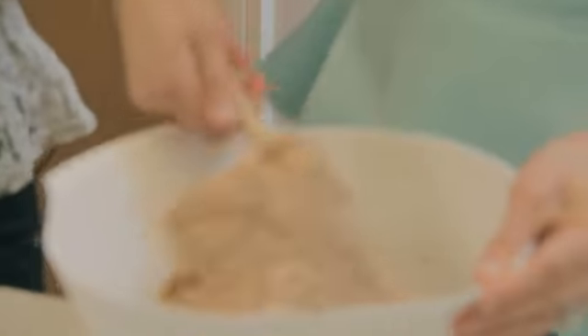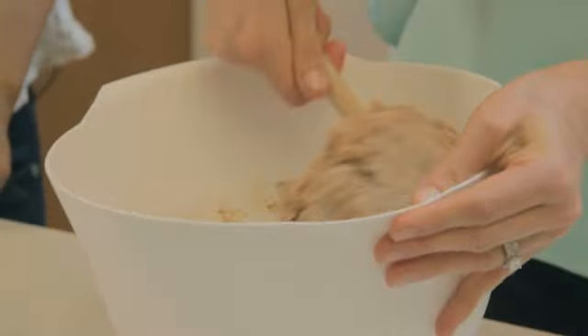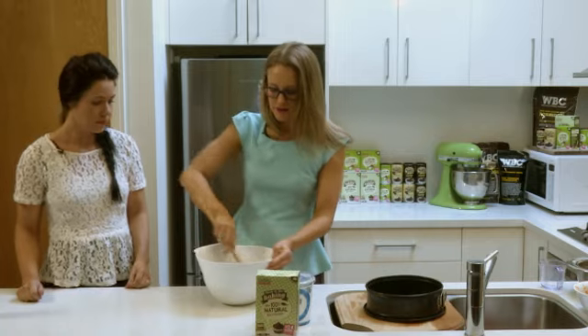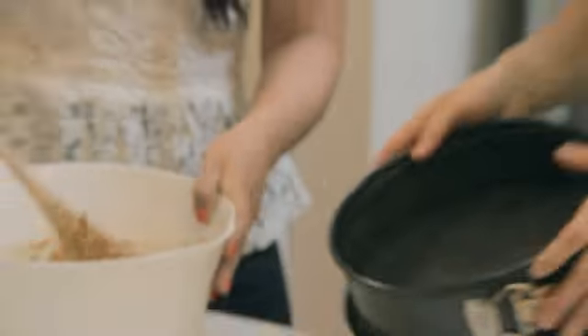So what we do is just give it a mix — very daintily, like I'm doing. It will be quite a dense mixture, so not too runny.